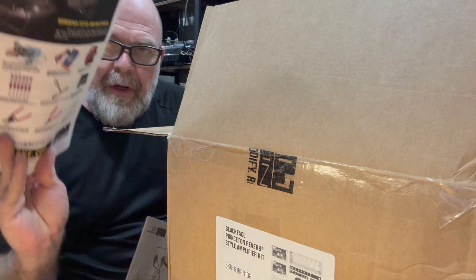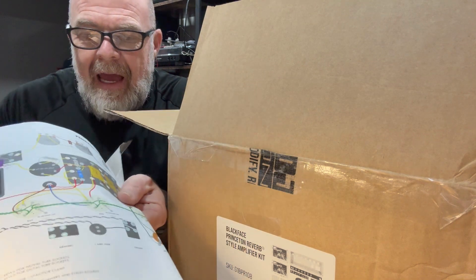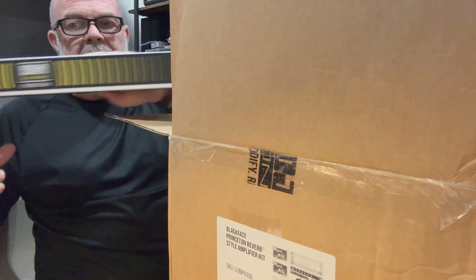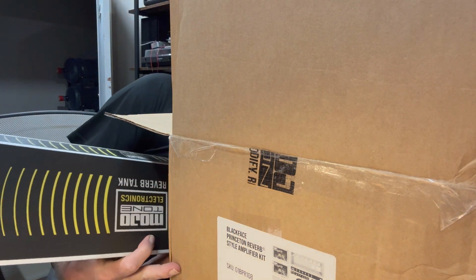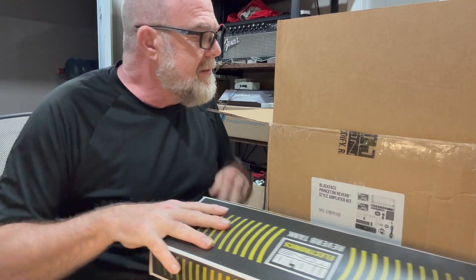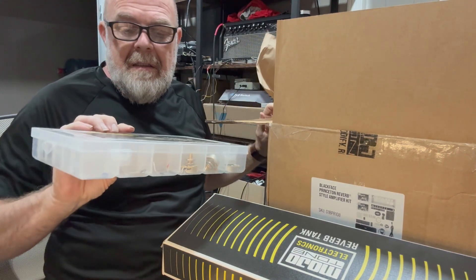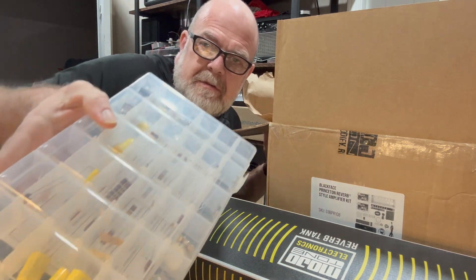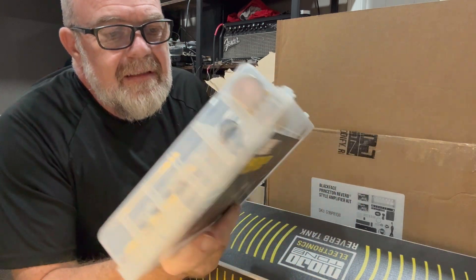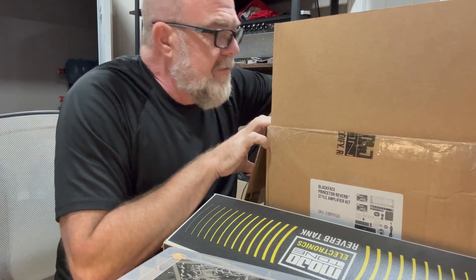Got the instruction booklet printed off from the website. It's got both a schematic and an illustrated diagram, which is really helpful. It's got a long reverb tank — it's kind of cool. Parts boxes with all the capacitors and resistors. Wiring, knobs, tube sockets, potentiometers. Everything seems to be really well packaged.